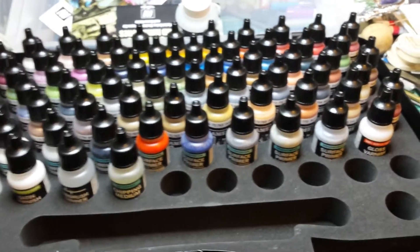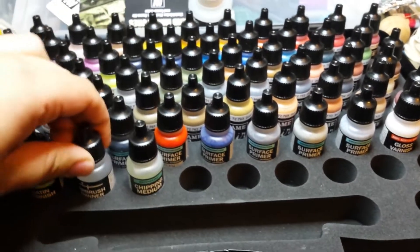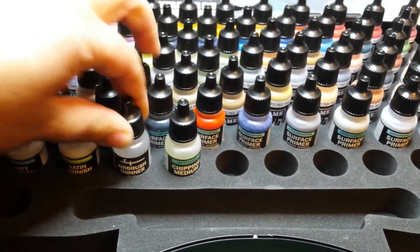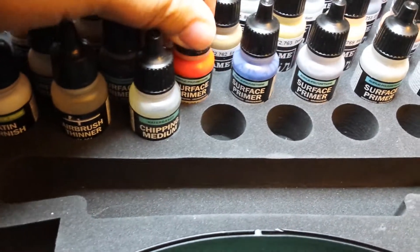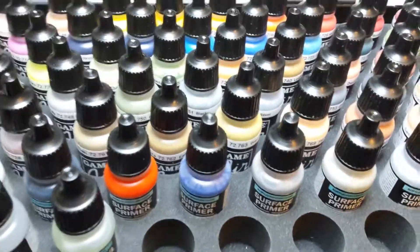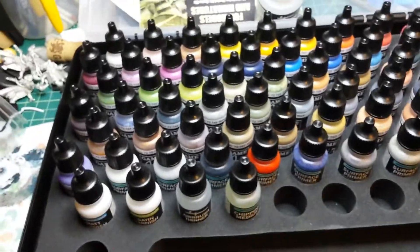There is some crazy stuff in this box. There is chipping medium, which I did not expect to get. Airbrush thinner — I'm not sure I'm going to use it but maybe every once in a while. Tons of different varnishes: satin, matte, and gloss, and then bunches of different primers. I was surprised that there was a specific metal primer — everything from red, blue, brown, all these different primers and all these awesome colors. I cannot wait to use them.